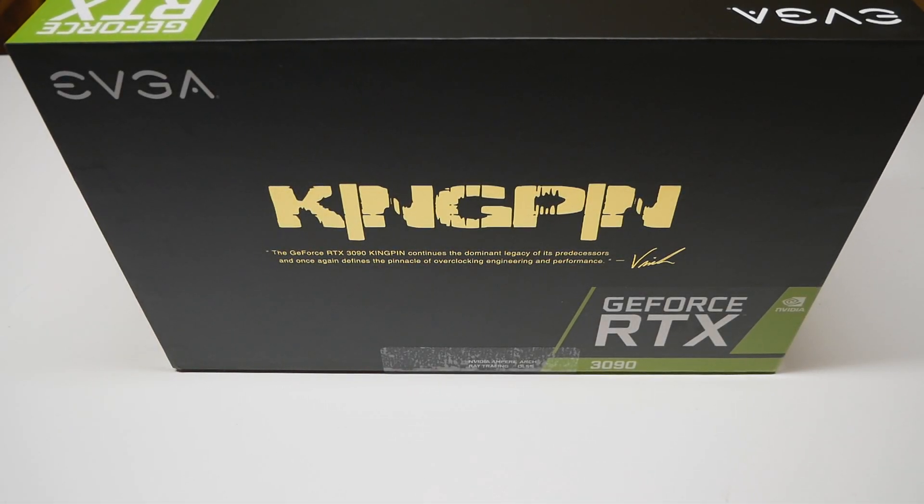I hope you are ready for 19,000 3DMark Port Royal scores, because that's definitely what this graphics card has been designed for. The most anticipated graphics card of this year arrived on my doorstep this week, and I think it's time to finally take a proper look at it.